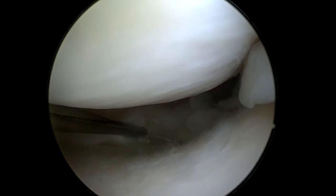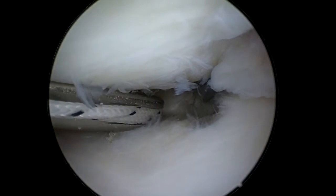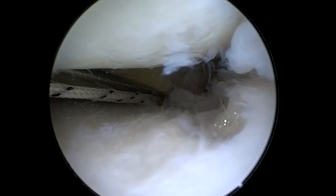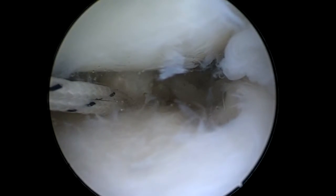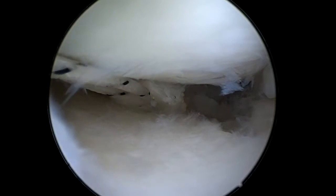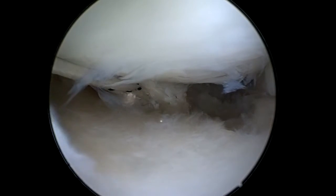After I have, as we call it, avivered the local wound area, I put with a special device a suture loop through one end of the meniscus. I make a loop so that I can make a knot and tie the suture through the meniscus to the meniscus end, as you can see here.